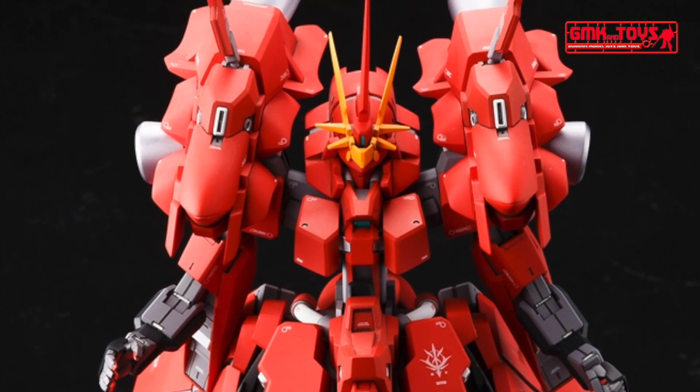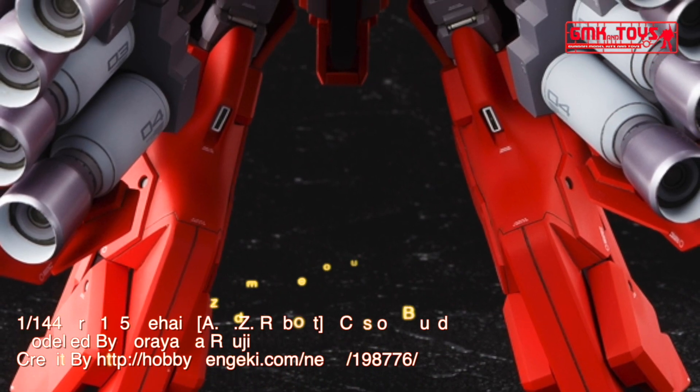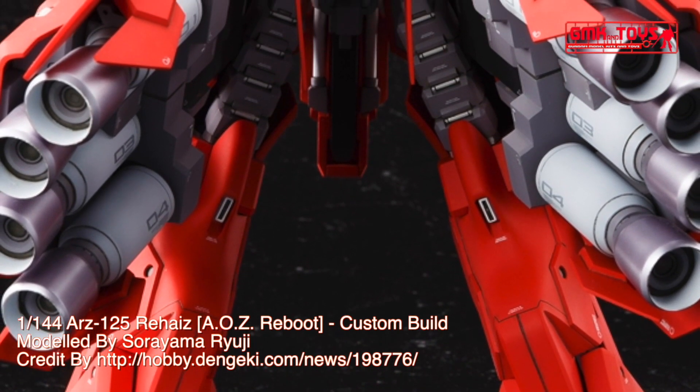The ARZ-125 Rehaize, also known as Rehaize, is a transformable mobile suit from Advance of Zeta Reboot. It is piloted by Alicia Zabi.